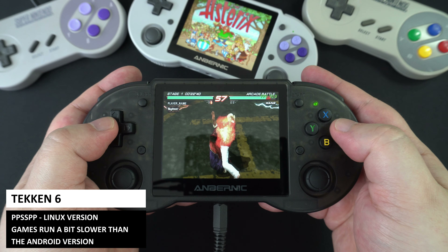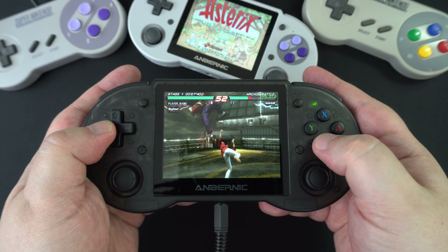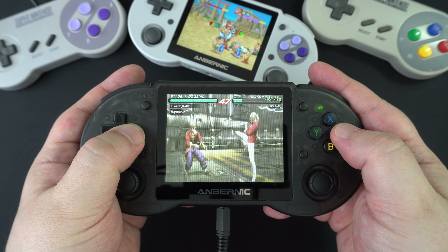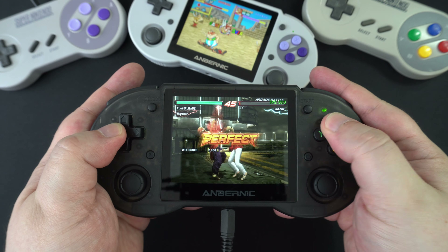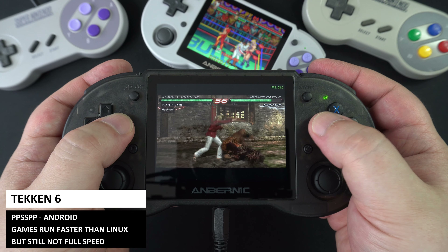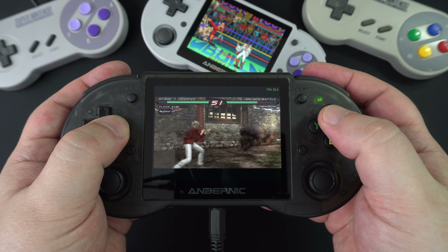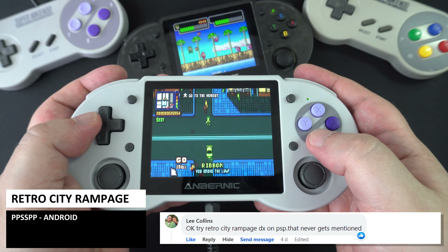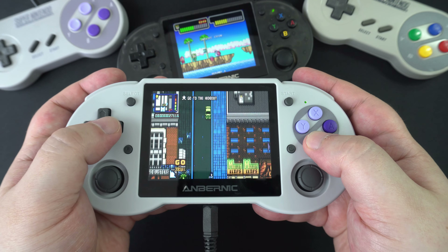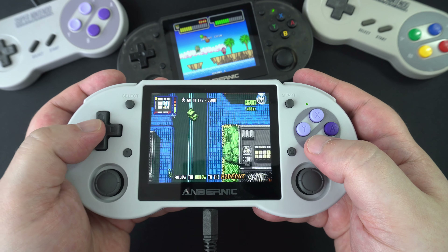The PSP is more enjoyable to emulate via PPSSPP. Linux gives an overall slower performance so we suggest using the Android version. Games like Tekken 6 hover in the mid-40s to 50 fps, so using Frameskip 1 will smooth things out. We were suggested by Lee Collins on Facebook to try Retro City Rampage — it runs great with no frameskipping needed, and you can even increase the graphics rendering to make it look nicer.